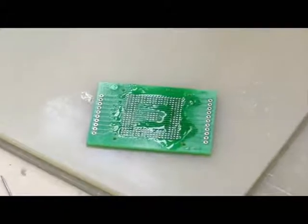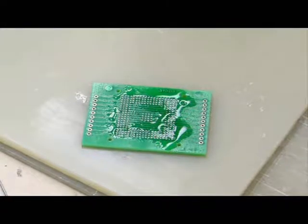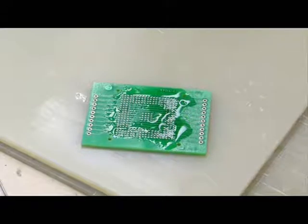Once done, check if the solder has built up nicely. If not, you can repeat the same process. After tinning, the board is placed in an ultrasonic water bath to clean off all the flux residue, leaving the pads nice and smooth.